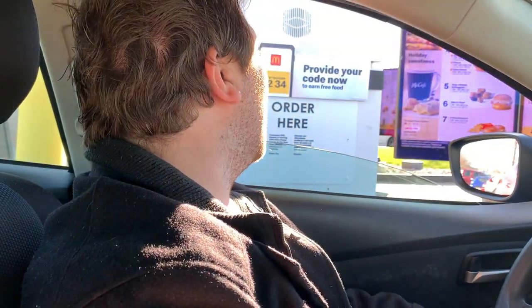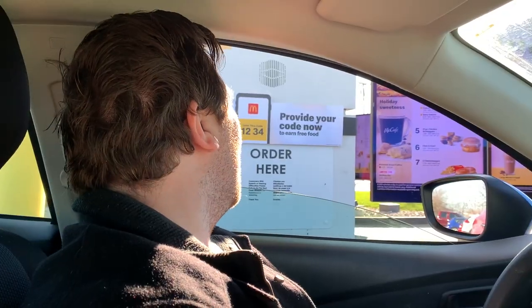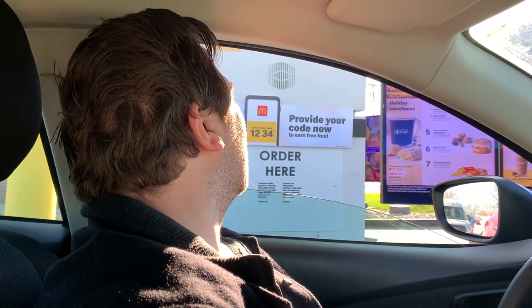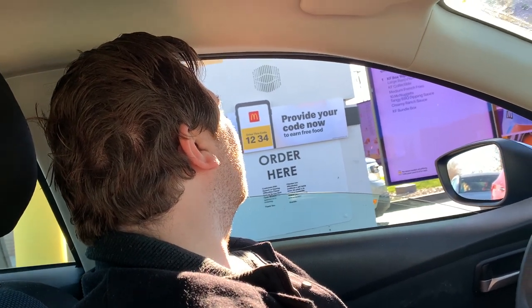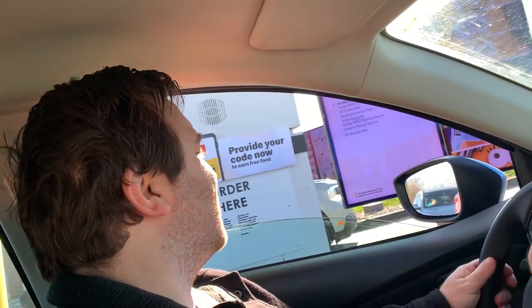We got an app code, it's loading right now — the code is 7-0-6-4. Can we get the Kerwin box with the 10-piece chicken nuggets? All right, thank you.